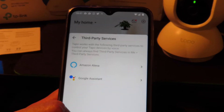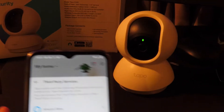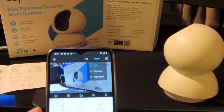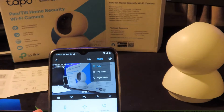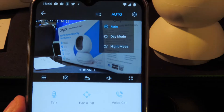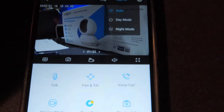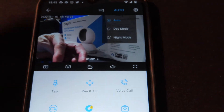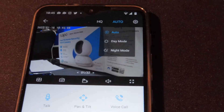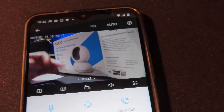I just got an alert saying there's been some movement — the camera noticed me moving and sent a notification. The camera is working. On the main screen you click through the menus and can choose day or night mode, or leave it on auto.